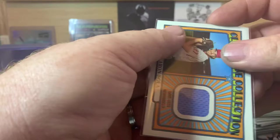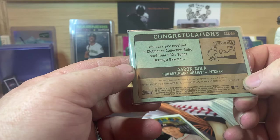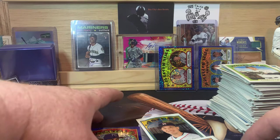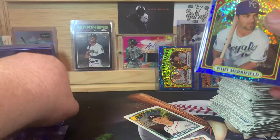The relic contained in this card is not from any specific game, event, or season. It says game used but there's no guarantee of a specific season — it could have been a minor league game or spring training game. But that's all right, it's still a relic. Let's get this top loaded up and go through these cards real quick to see how many short prints we got.